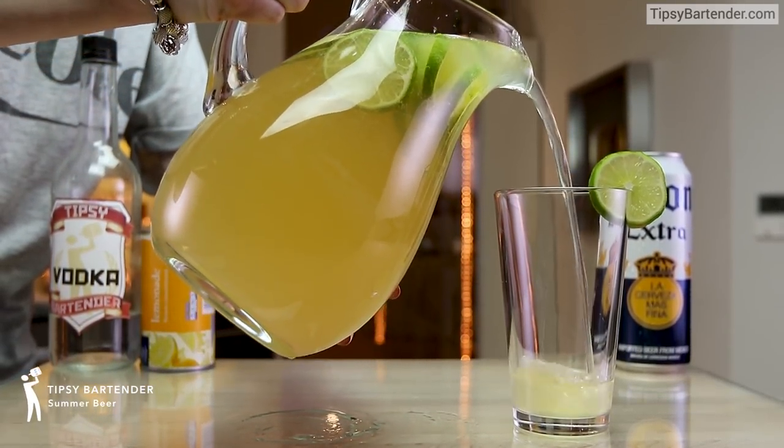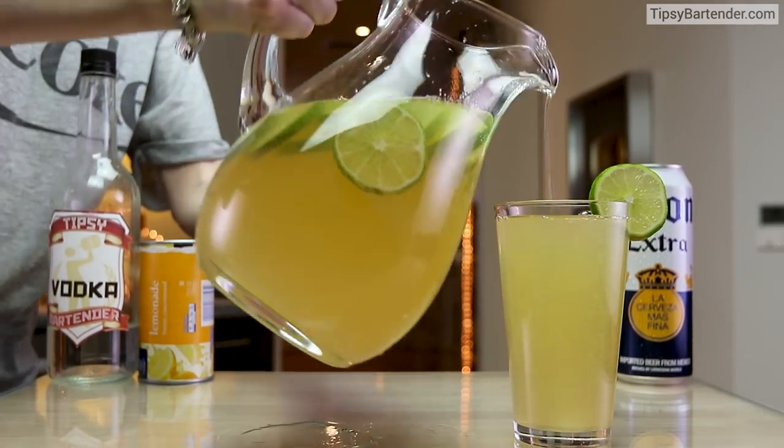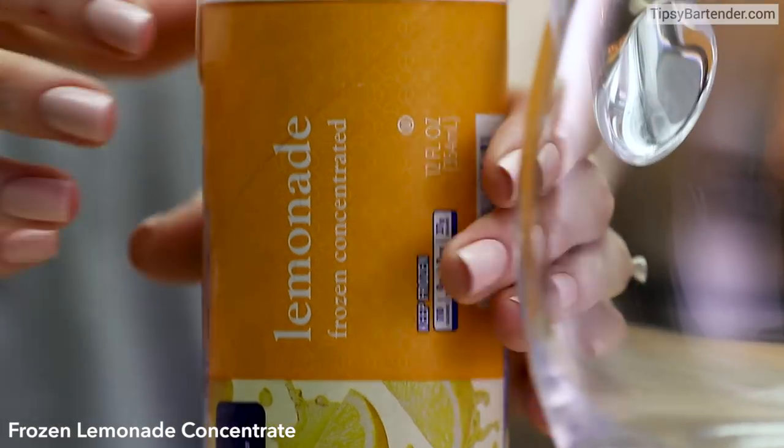Ladies and gentlemen, this is Summer Bear, which is a lot different from Winter Bear. I don't know that there's a Winter Bear, but there's Summer Bear. So let's show you how we make this one. This is kind of cool.